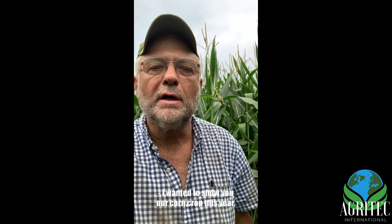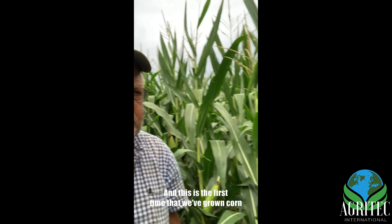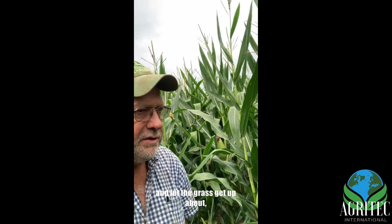I wanted to show you our corn crop this year. This is the first time we've grown corn in quite a few years on this farm — we're primarily hay growers — but I wanted to break up my rotation, so we took 30 acres of sod and let the grass and alfalfa get up about six inches.